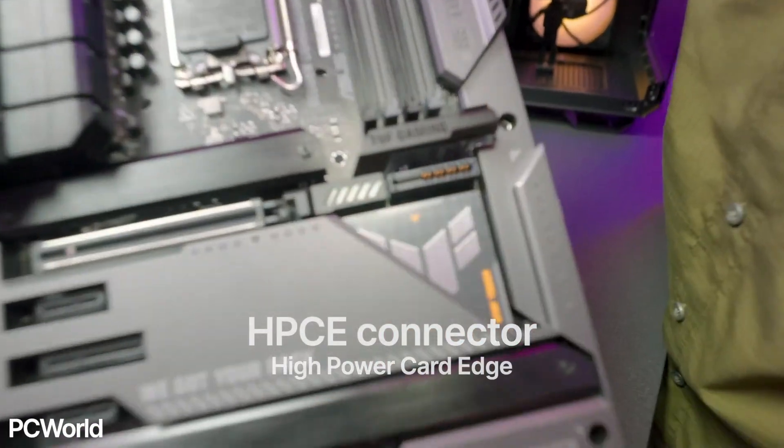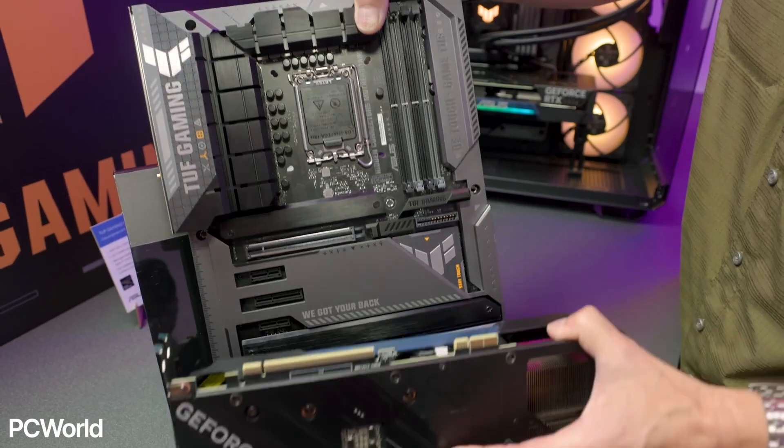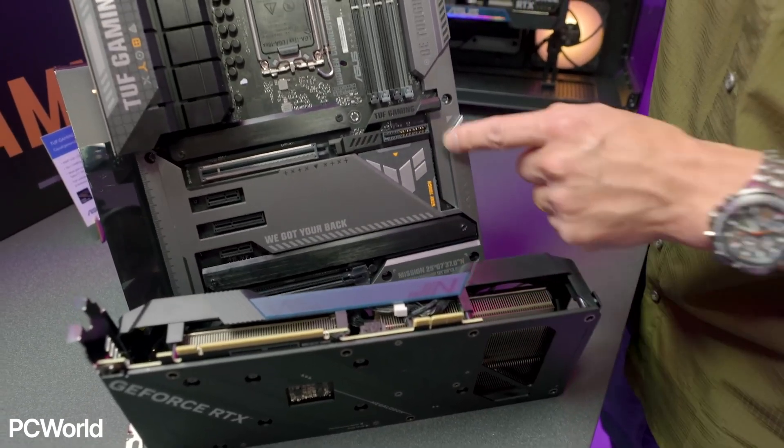The High Power Card Edge Connector, or HPC-E for short, proposed by ASUS, is a much more reliable solution that has been used in the server industry for a very long time, so it is a tried and tested standard that works well.